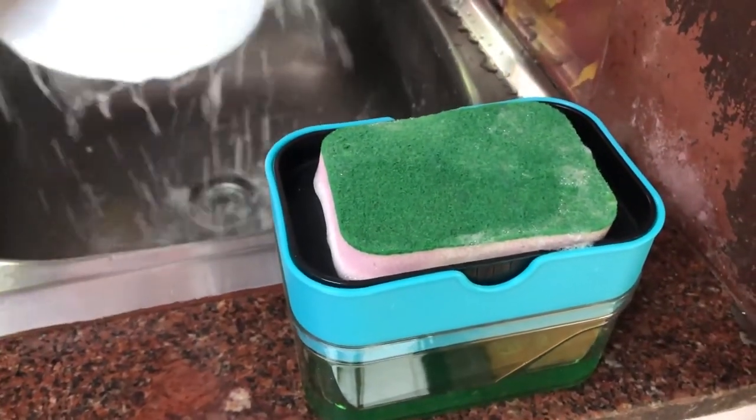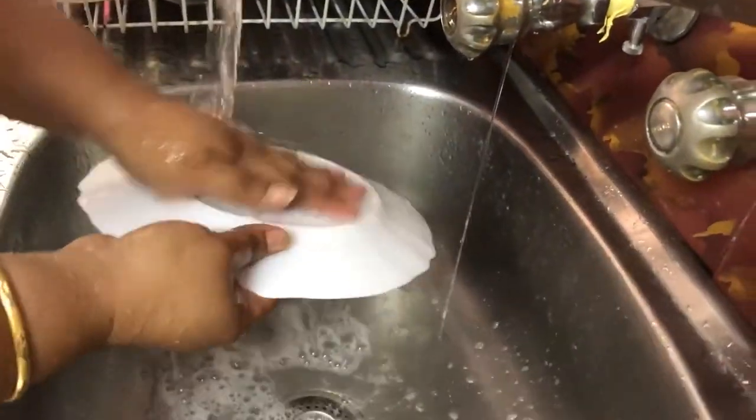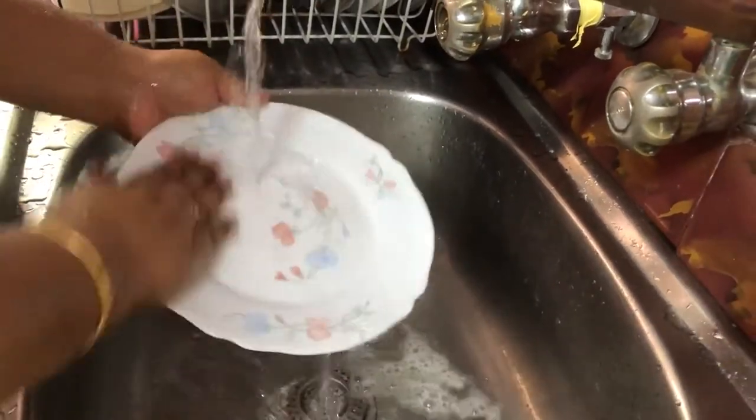So that was all about the unboxing of this soap dispenser. It has been very helpful for me in my house — I have it in both my houses. I hope you liked watching this video.